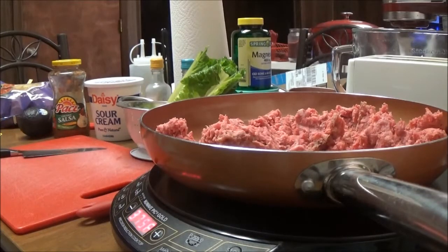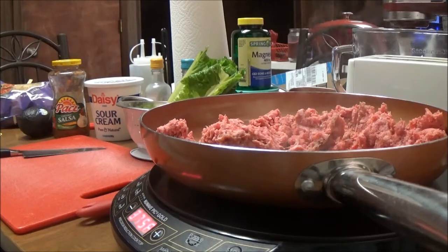Hi, this is Debbie with the Food Clipping Channel, and today I'm going to show you something I've probably showed you before, but I'm going to do this from beginning to end so you can see exactly what I'm doing. I'm making a taco salad today — a basic recipe — and this is how I do it.